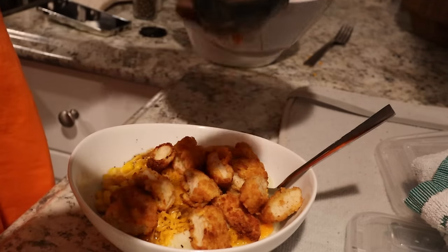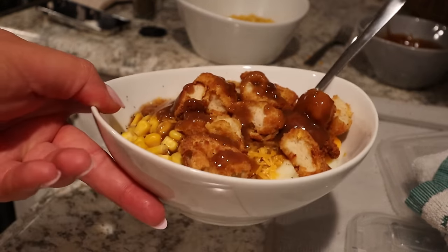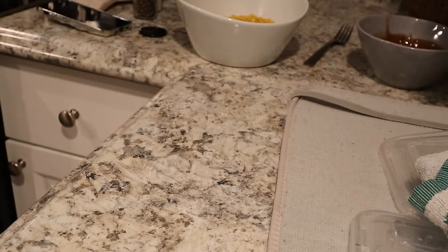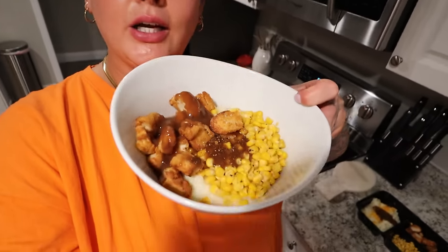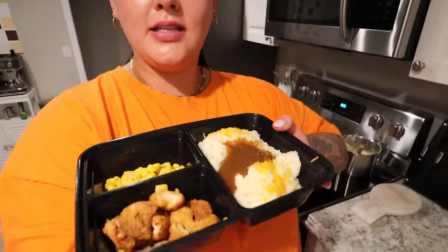Joey's bowl is done — it looks so good. I ran out of cheese for mine but that's okay since I had cheese at breakfast. The gravy is really the essential part. Joey's very hungry tonight. I also packed his lunch for tomorrow. Here's my KFC copycat bowl — no cheese, but still delicious.